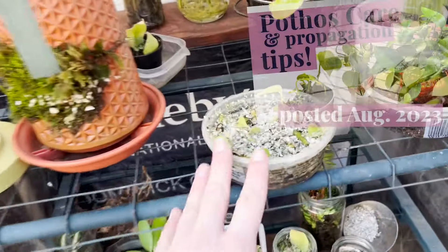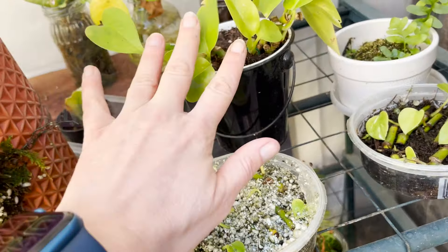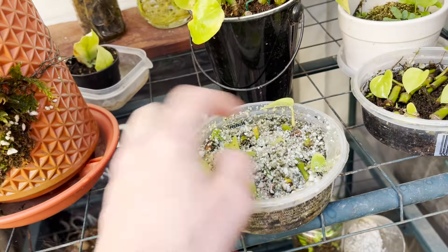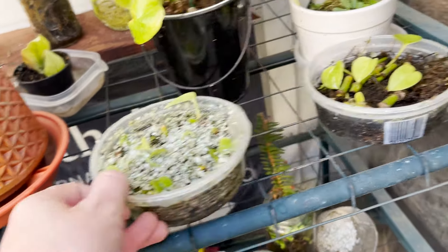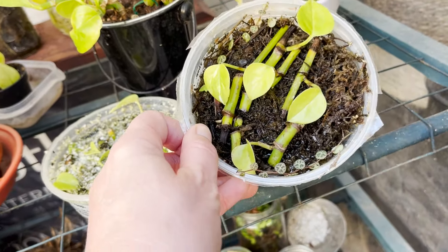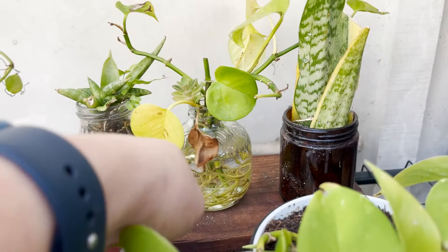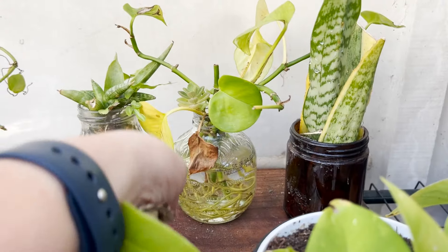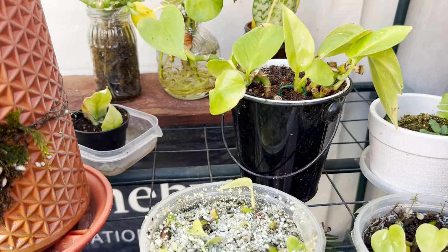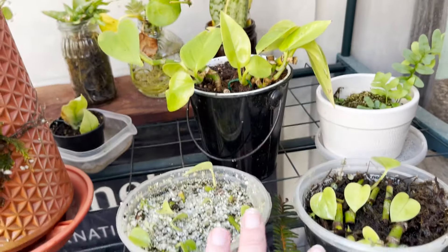I also did a little pothos rescue video. This was my pothos that was not looking too good, but from this one pothos I have really gained a ton. These are all little teeny tiny clippings — this one is in perlite and sphagnum moss, pretty happy in there. They're all rooted and growing leaves, and there's another one back here in water that has rooted. The main thing is all these other plants that I got from the one plant.